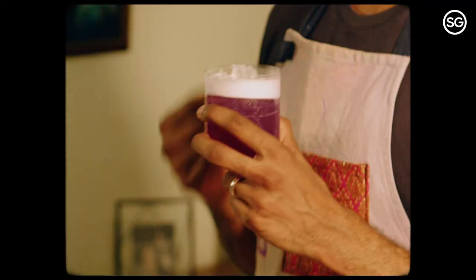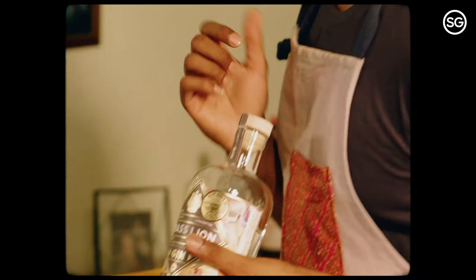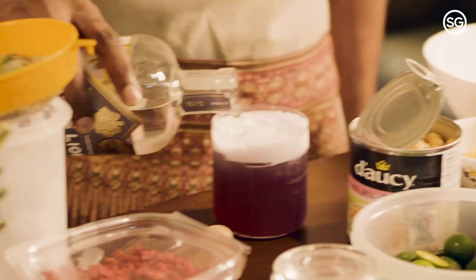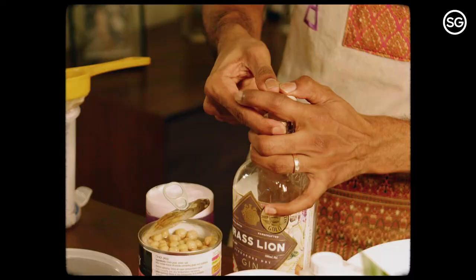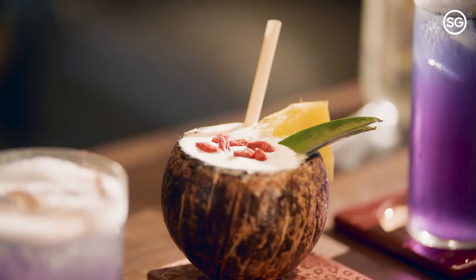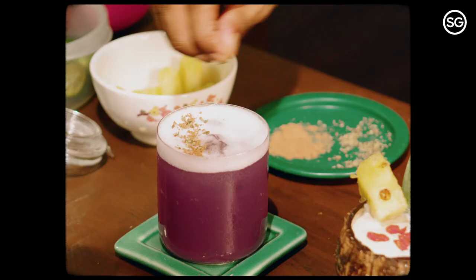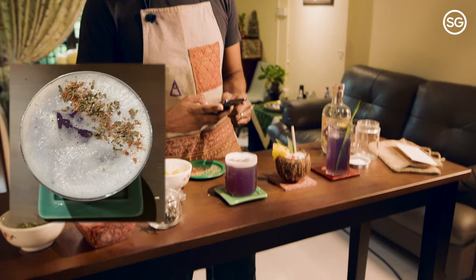I'm going to drop you guys with one more tip. We're going to turn this mocktail into a cocktail because it's Friday. I'm going to be using one of our very own Brass Lion — it's a Singapore distilled gin with 22 different botanicals that really represents Singapore's melting pot of cultures. So these are the three mocktails that I've made, and we've also garnished them up quite nicely to make them insta-worthy as well. That wraps up our work from home happy hour. It's been really enjoyable.